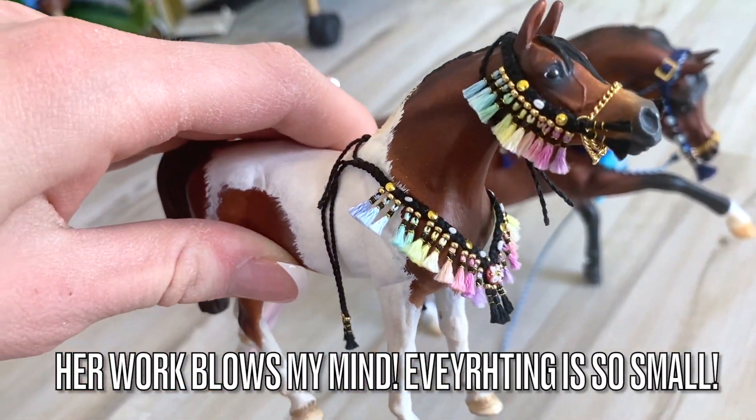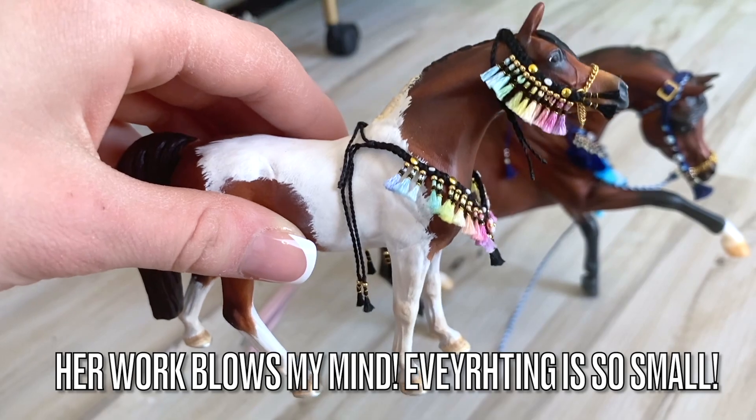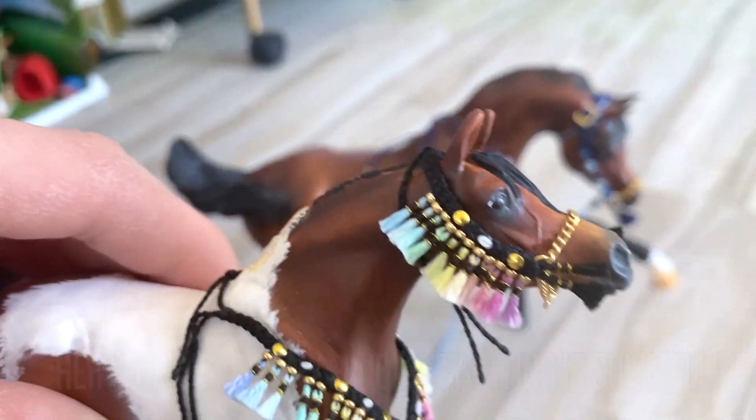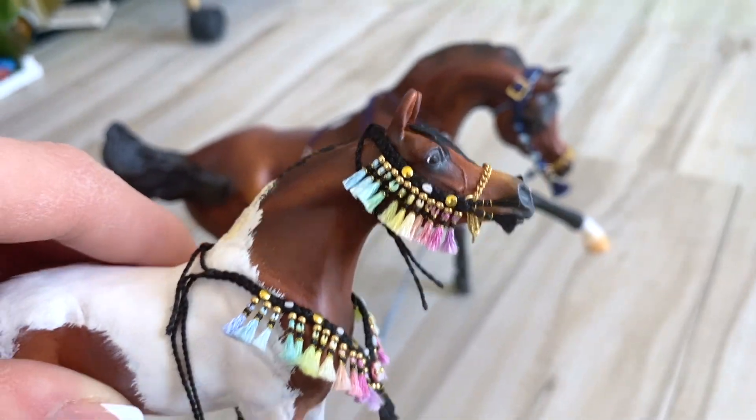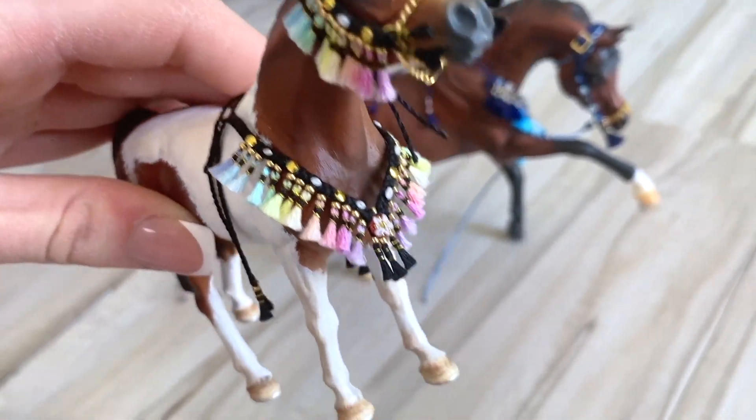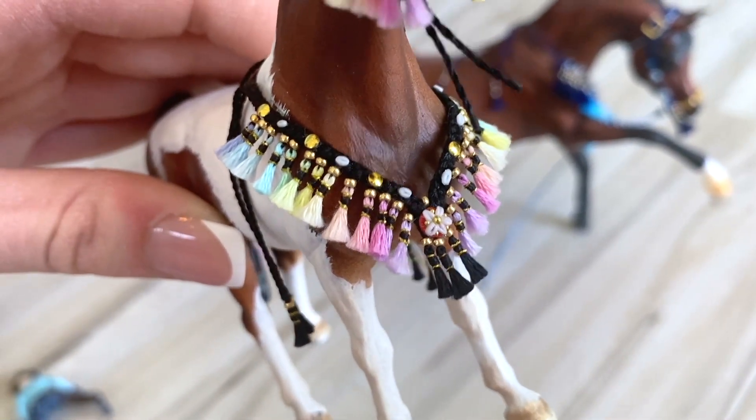The fact that she was able to replicate that same detail into a Schleich size — this one is actually a Safari Ltd model — but still, the fact she could integrate all of that into this scale as well is absolutely incredible. You can see the flower beading as well as the other beading there. I hope you guys consider buying from her; it's absolutely amazing what she can do, and I highly recommend it. Thank you guys so much for watching, and don't forget to stay sweet!